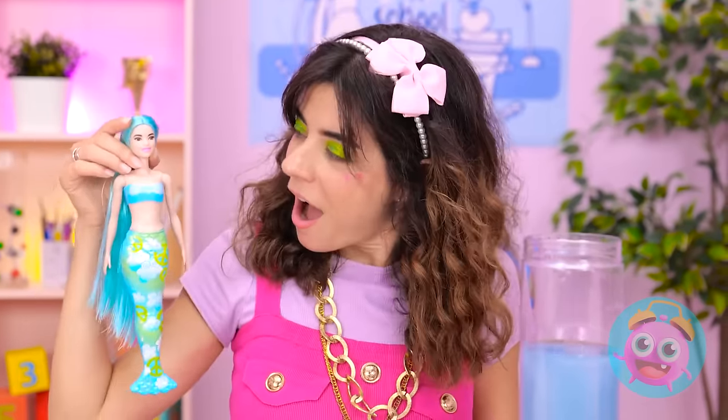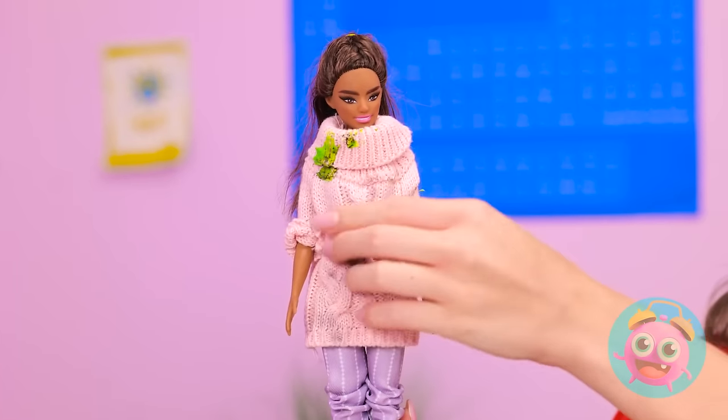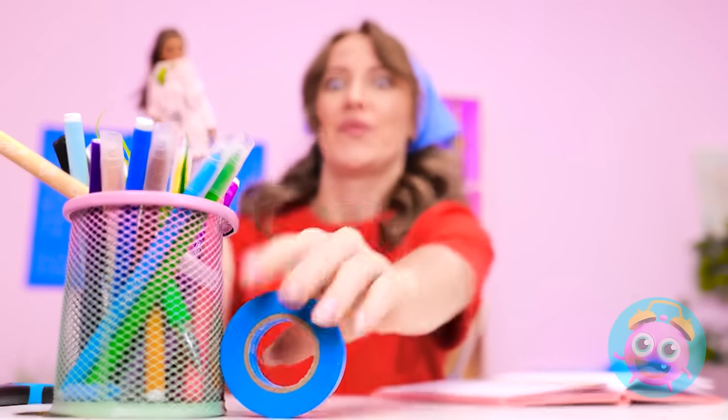Wow, nice outfit change! This one is way cool! I wish I had one! All I have is my old Barbie. Sorry you aren't cute! Wait a minute! Things are finally looking up!